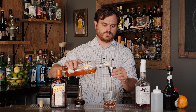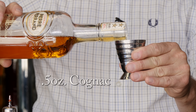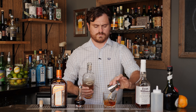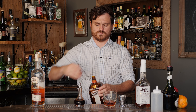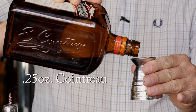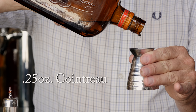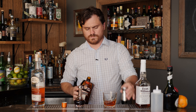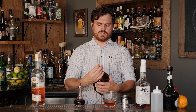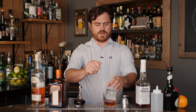Half an ounce of cognac, and then a quarter ounce of Cointreau. And then I'm just going to take our big rock of ice — always use a big rock, a nice, clear, dense ice — and drop it in there.